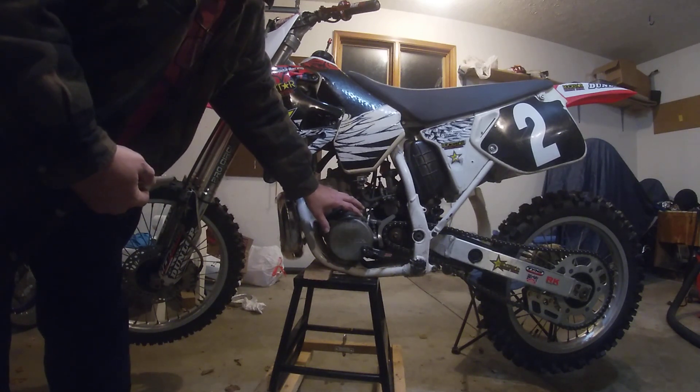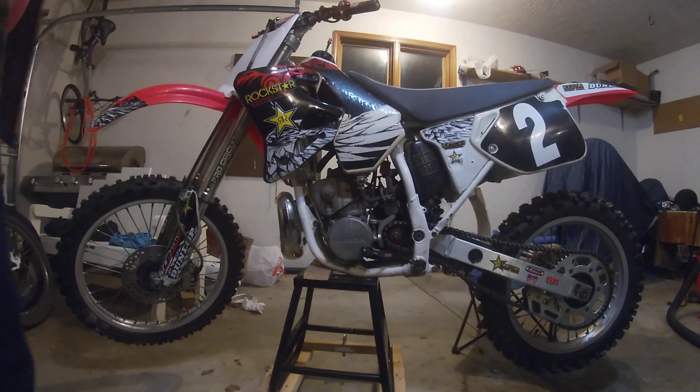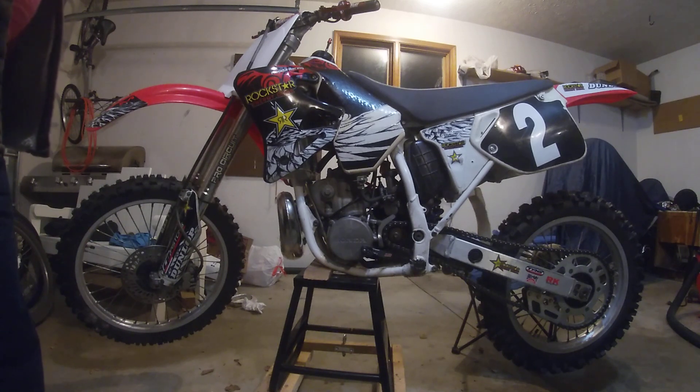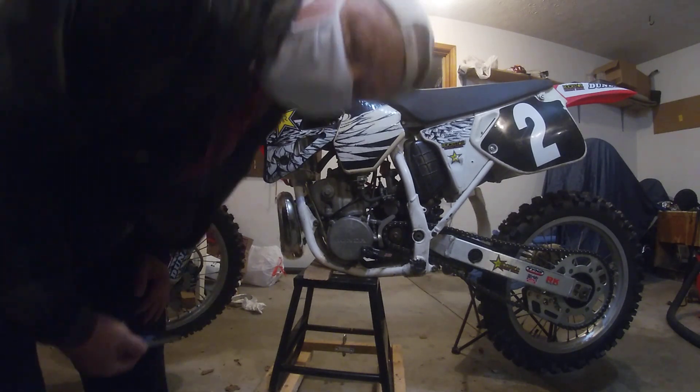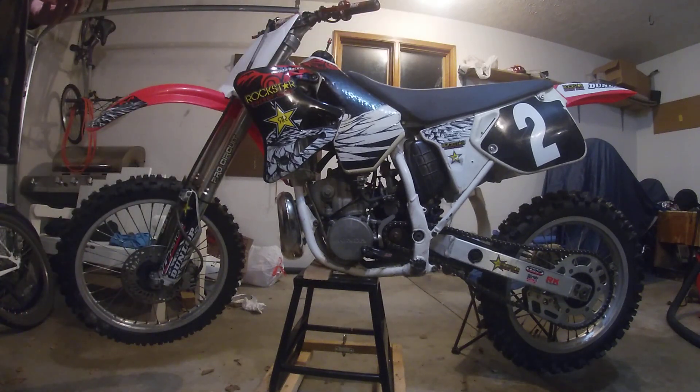That does not seem very attractive to me, not one bit. It seems big, it seems clunky. I get why they do it — I know a lot of guys convert their 500s over to supermoto bikes or street bikes — but it just doesn't look very good. I can't imagine it looking very good on there, and on top of that, $1,900. My god, wow.